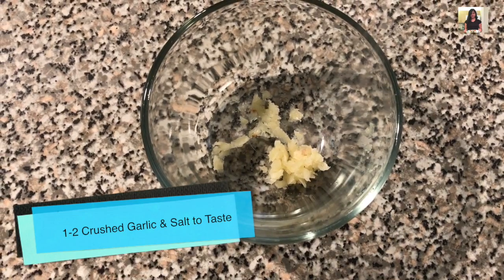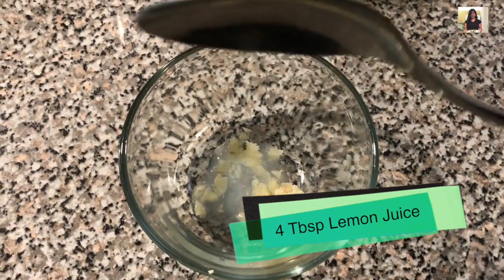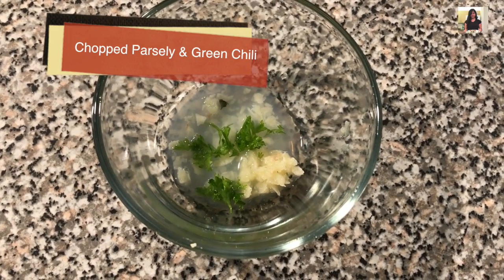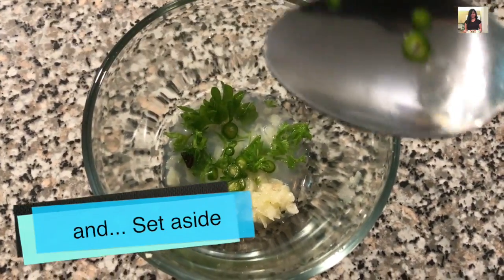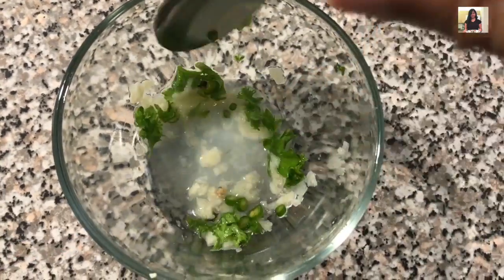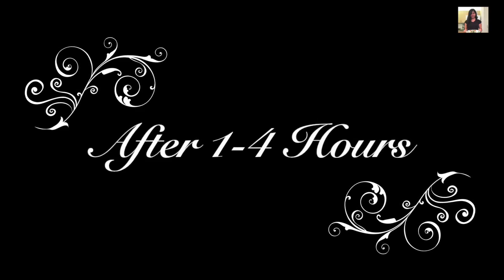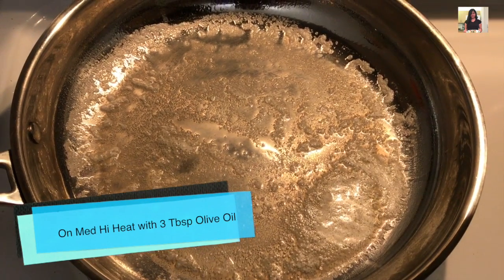In a bowl, add in crushed garlic and some salt to taste, squeezed lemon juice, some chopped parsley, and green chili. If you have white wine vinegar laying around in your kitchen, add in a teaspoon of it for extra flavor, and set it aside.